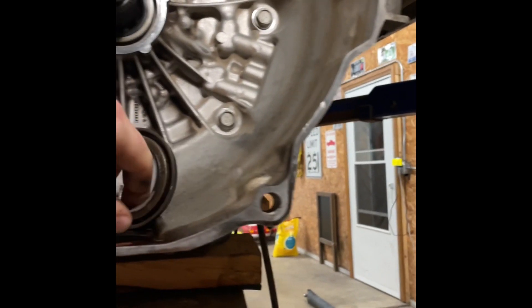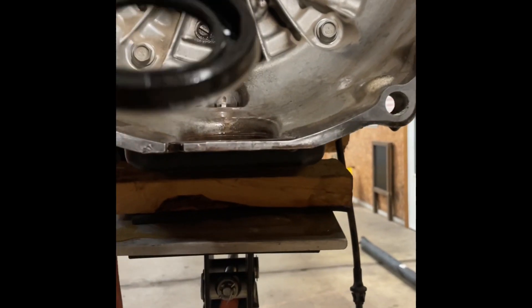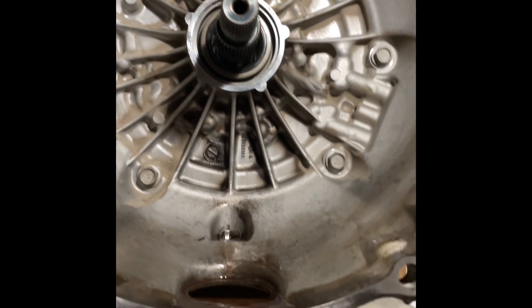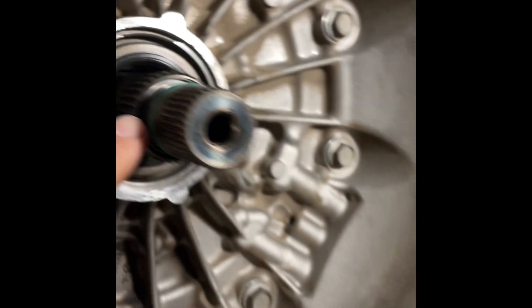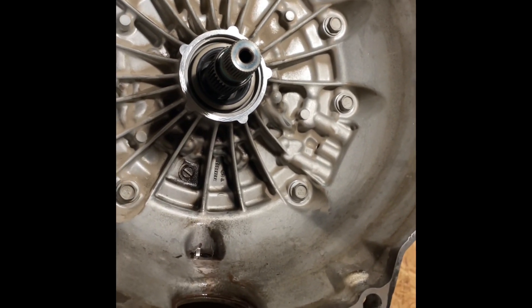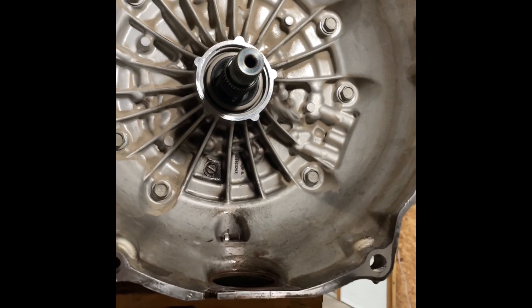Here's the old torque converter seal - pop that out with an o-ring pick. It comes right out once you pull that snap ring off, then push the new seal in with your fingers. No special tool or driver required. Then the lockup o-ring - make sure you replace that because the other one was flat, and that could also have been the issue, leaking past an o-ring.